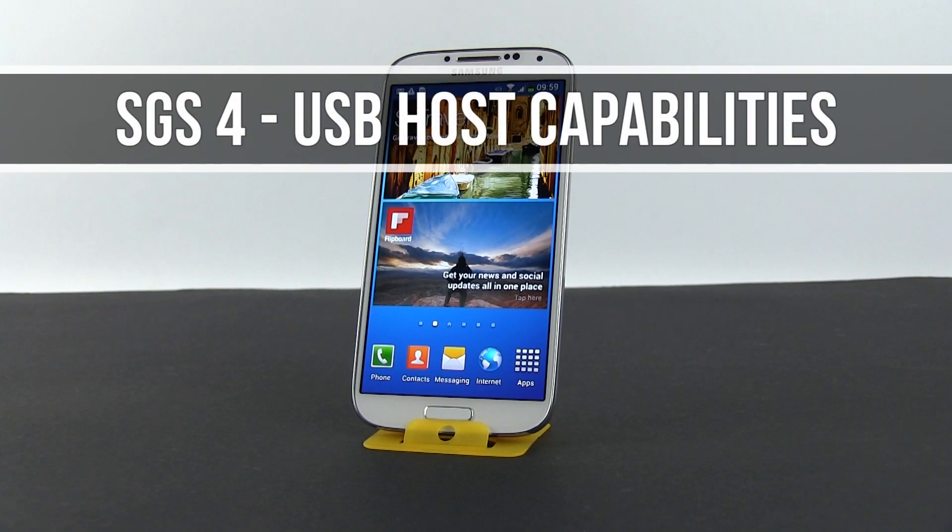Hey everyone, Mike here and in this clip I'm going to show you how to connect various USB accessories to the Samsung Galaxy S4.